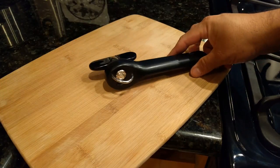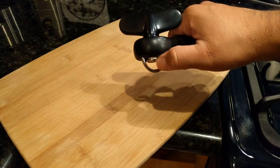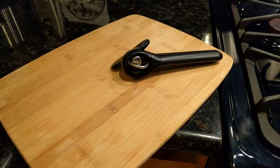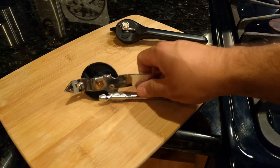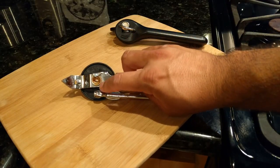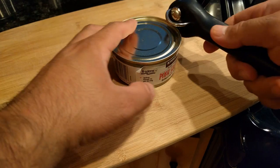When I received this can opener, I was puzzled as to how I was going to open a can because I was so used to the old style — the classic style, something that looks more like this old rusted one here.